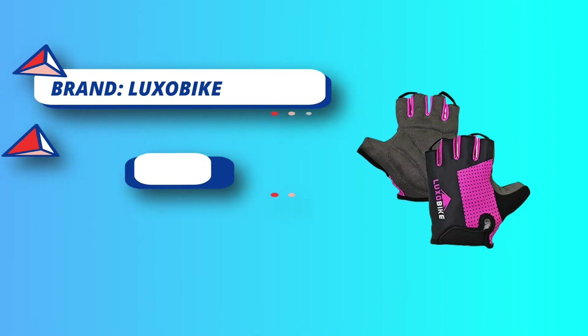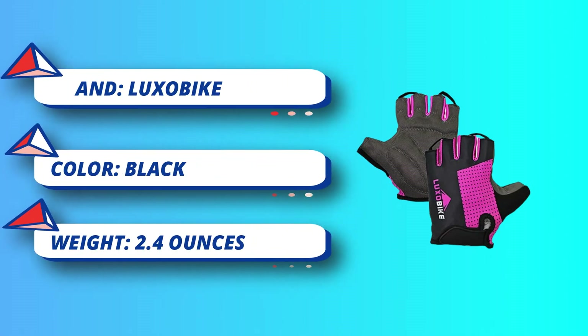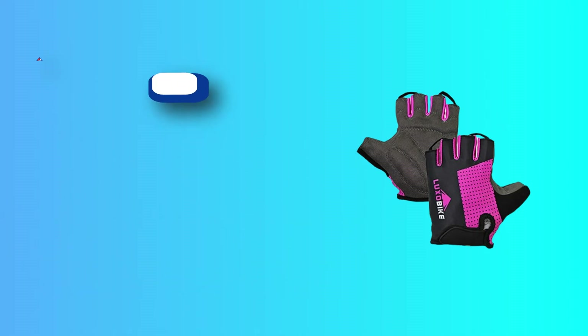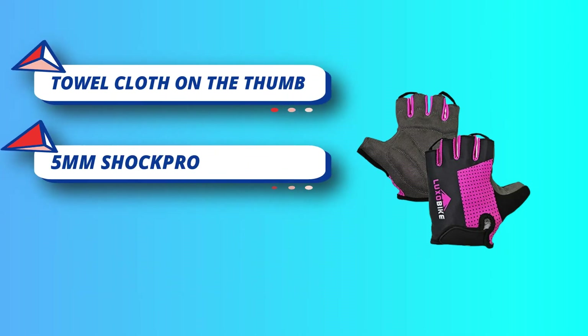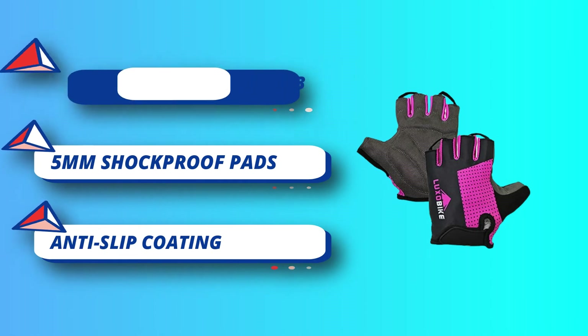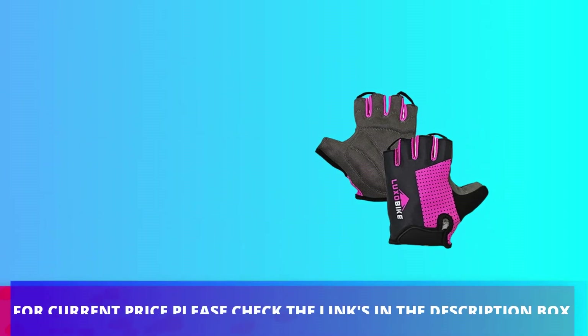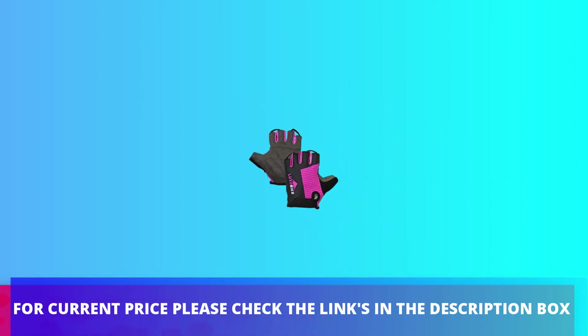The thumb has highly absorbent terry cloth on the outside to wipe off sweat. Padded cycling gloves minimize numbness and dampen road vibration when riding your mountain bike, thanks to specialized 4-zone shock-absorbing pads strategically placed throughout the palm. For current price, please check the links in the description box.